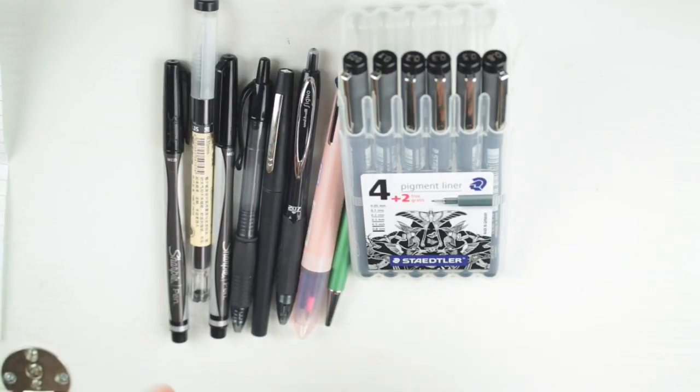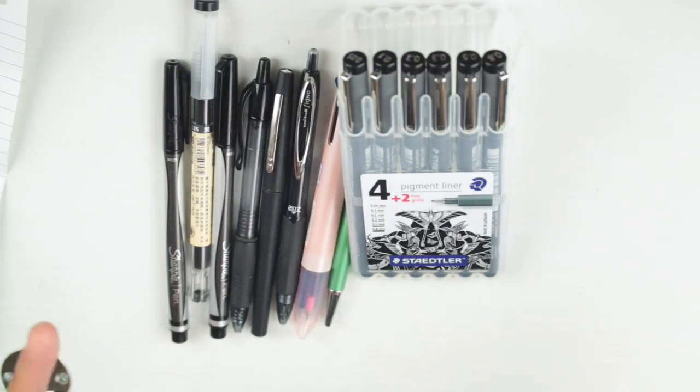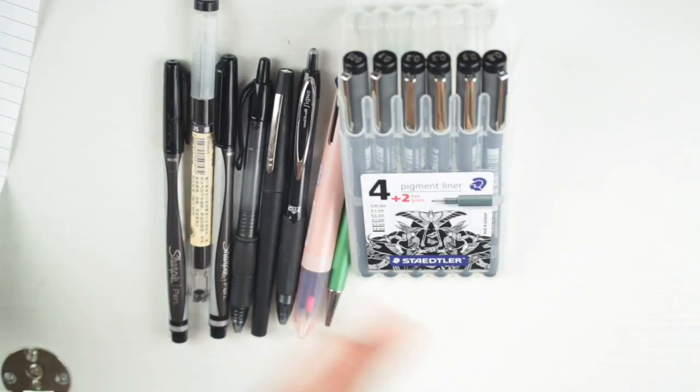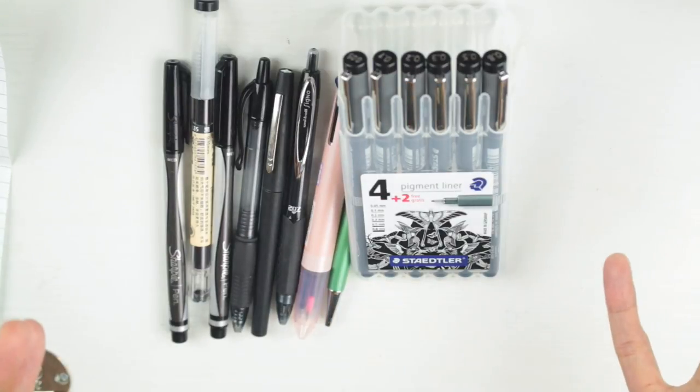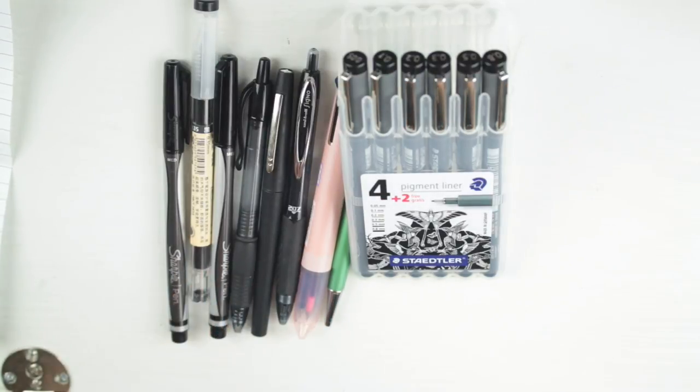Thank you for tuning into my channel. This is my second 'Battle of the Pens' video — I did the first one back in August of 2016, and it's one of my most popular videos. I'm going to revisit it; some pens are still the same and some are new. I'm thinking about doing this whenever I get a bunch of new pens.